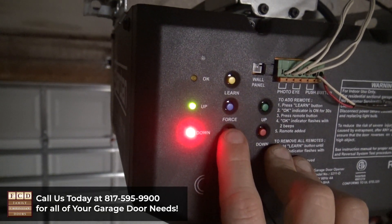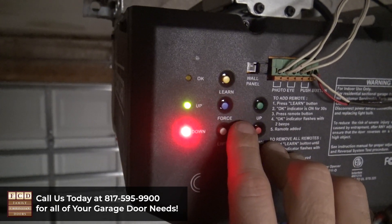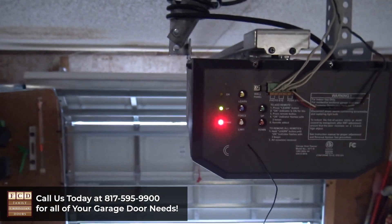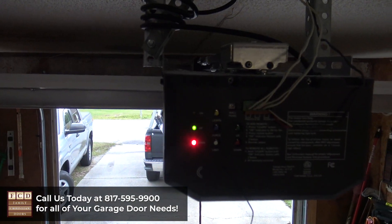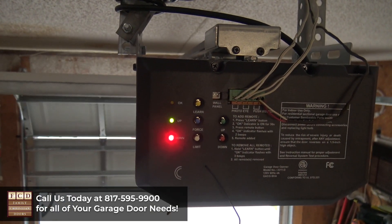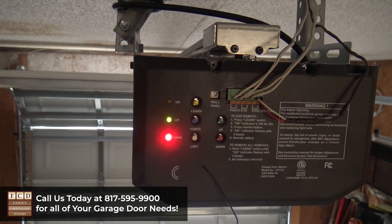It's going to flash OK to confirm it's programmed, then both lights are going to light up. Now that both lights are lit up, I'm going to press the blue force button. The opener is adjusting how hard it takes to pull the door up and how much force it needs to push it down.